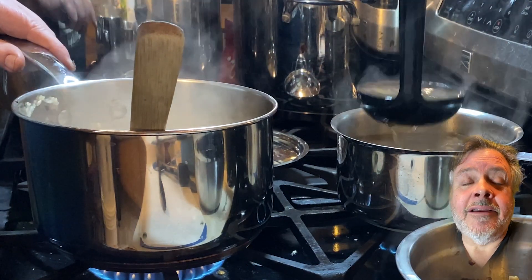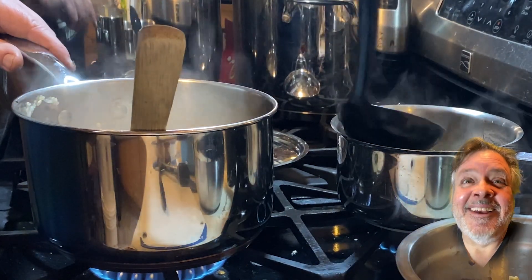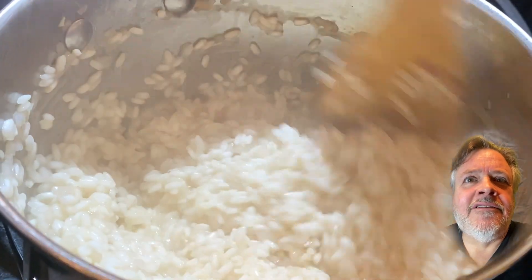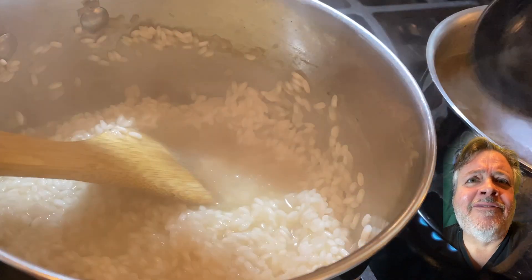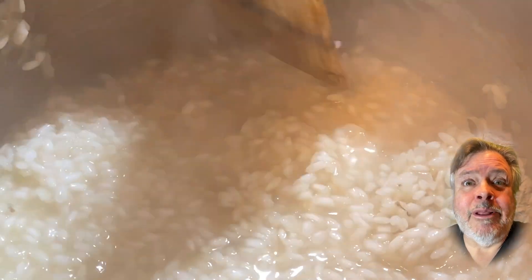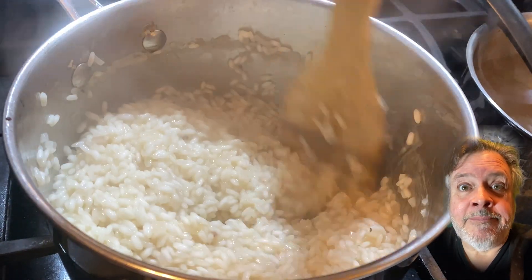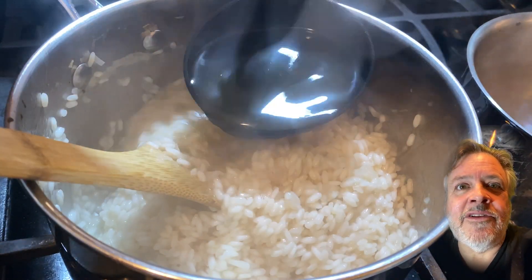Got that all absorbed and we're going to add some more stock. You repeat this process a lot — I probably added the stock in about twelve doses in this one. There's about two liters; somewhere between twelve and fifteen ladle-fulls of stock going in. You can see it's liquidy, but within two minutes all of that liquid will be absorbed into the rice, it'll thicken up, and you can see the bottom of the pot — then you add more.